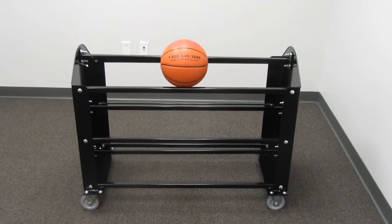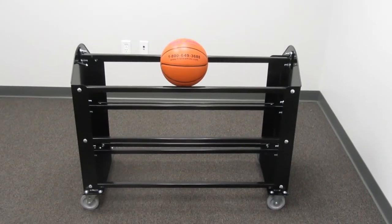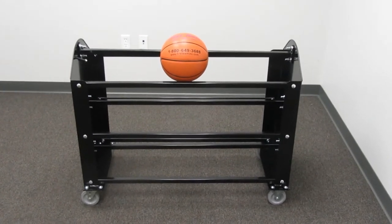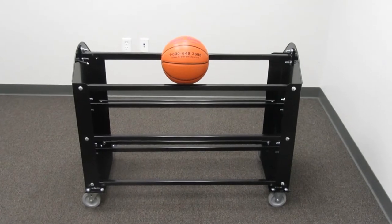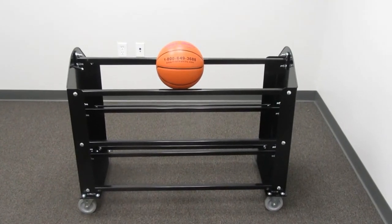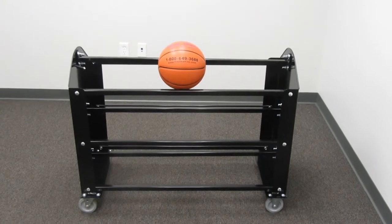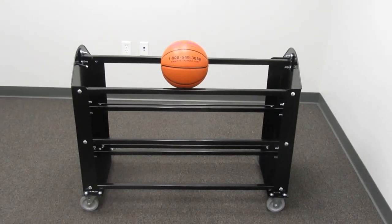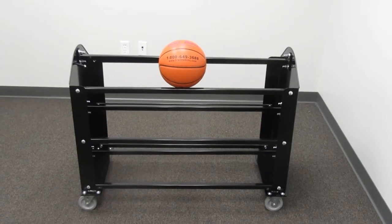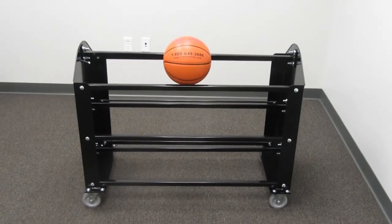Here we have the FT24 Ball Hog Ball Carrier by First Team Sports. This ball carrier is capable of holding up to 24 regulation men's or women's basketballs or up to 30 regulation size volleyballs. It's made of heavy duty steel,